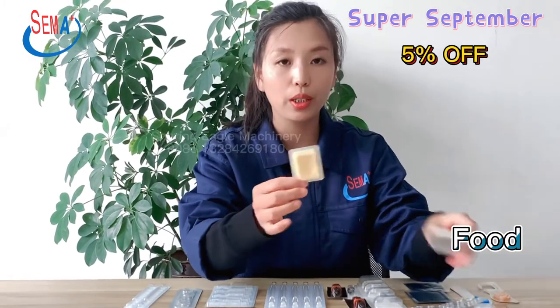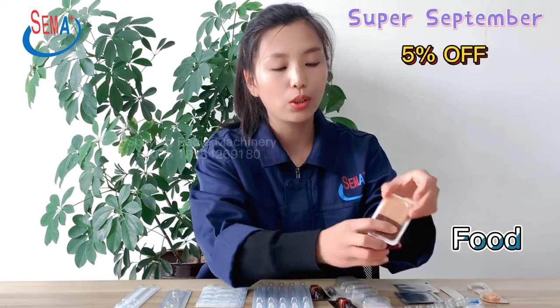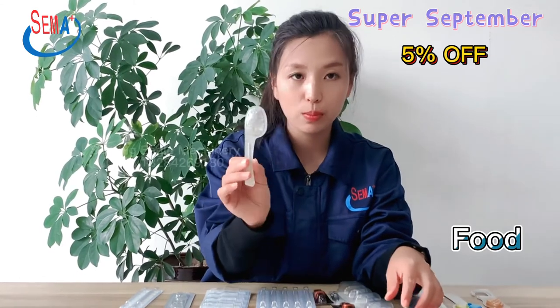This is for cheese packing and butter packing. And for chocolate — two-color chocolate packing. And this is honey packing, honey spoon packing.